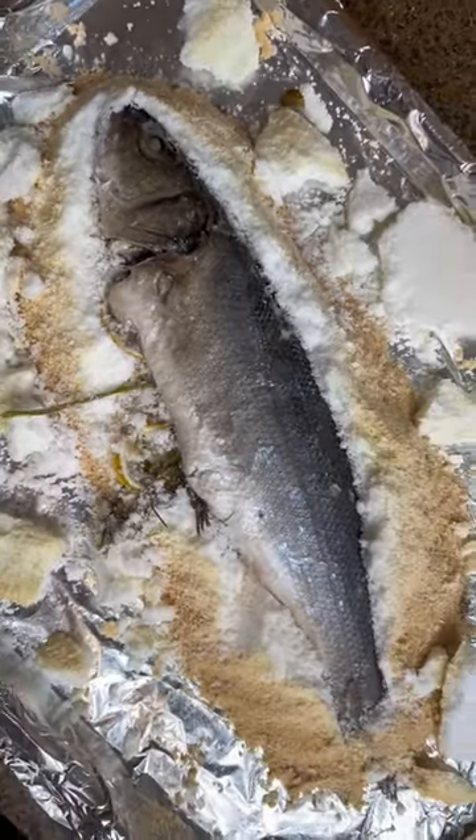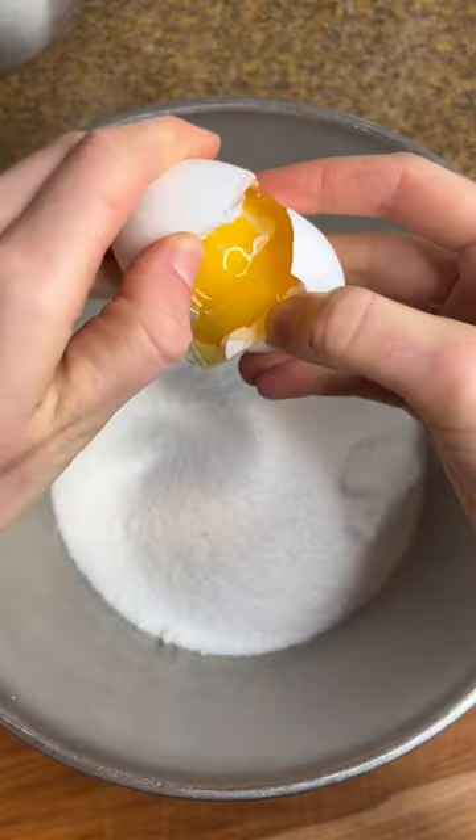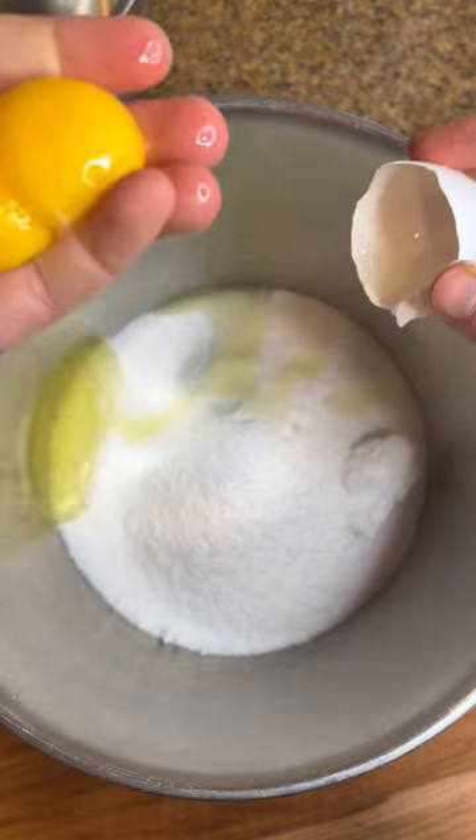I bet you've never seen a whole branzino cooked in a salt crust. It's one of my favorite ways to cook a whole fish. It's very Mediterranean. Here's how you do it — I think anyone can do it.